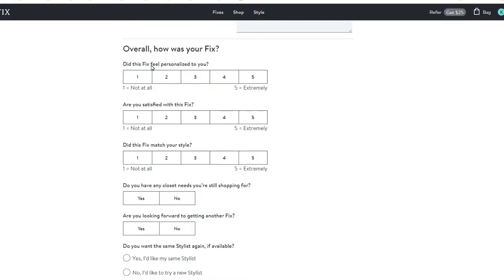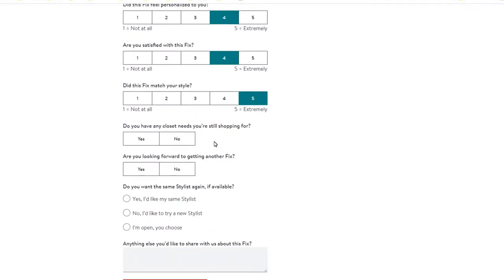Now for the negatives. The biggest negative for me right off the bat is these aren't going to be Dapper House type clothes — these aren't going to be sport coats. That said, you can choose different levels for your Stitch Fix box and they can put nicer clothes in there. But you're not going to find really nice suits, really nice sport coats, or nice leather dress shoes. This is going to be more for your casual clothes.